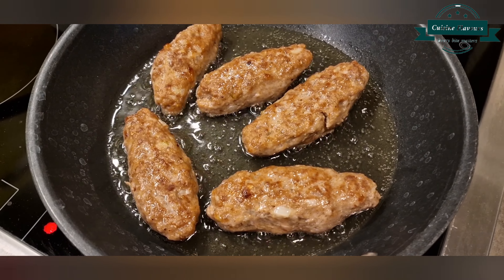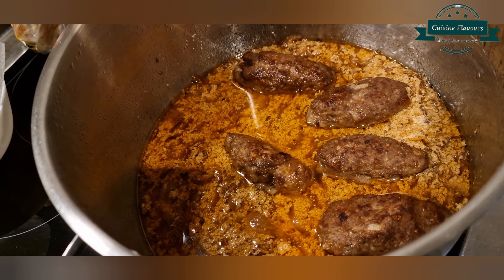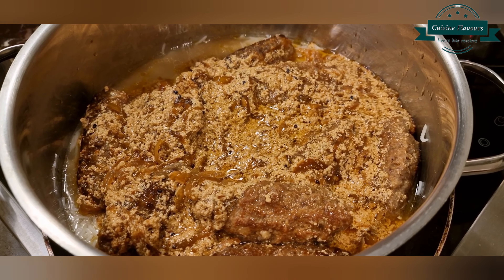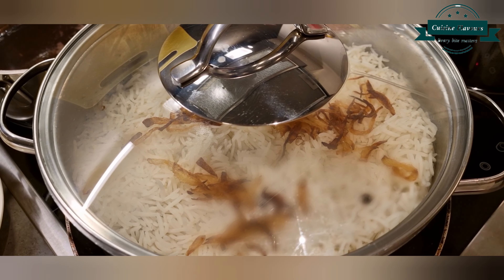Then add the fried kebabs into the prepared masala. For layering: boiled rice half kg, prepared masala, boiled rice again, and brown onion on top. Cover for 20 minutes on low flame and serve.